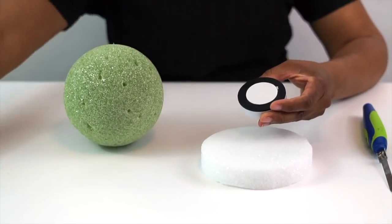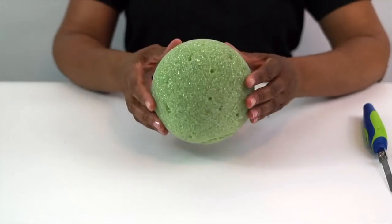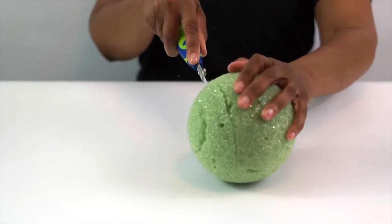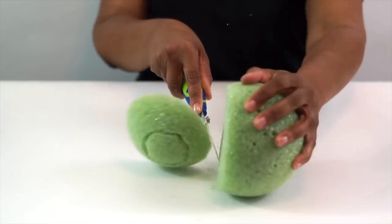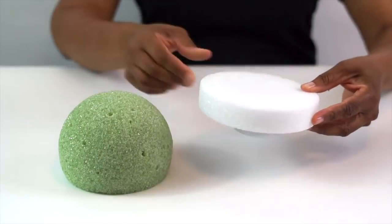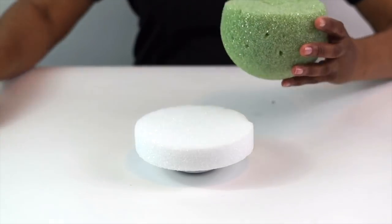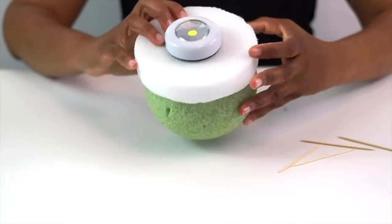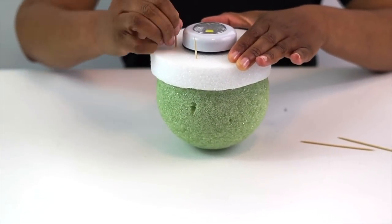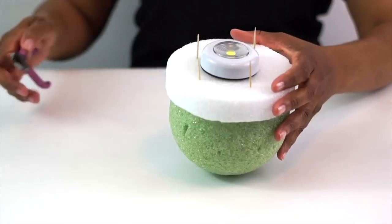Our first step is to put our top together. For that, we're going to use a five-inch foam ball, a six-inch foam disc, and a two-inch push LED light. We're going to cut about an inch to two inches off the bottom of our foam ball. You can cut it in half and have two parts for two different centerpieces, but cutting off just the bottom inch to inch and a half makes the perfect dome for our centerpiece topper. Attach it to the top of your six-inch foam disc with a little hot glue, then double secure it with some extra long toothpicks that you clip off the top parts. Remember to wear safety glasses when clipping.